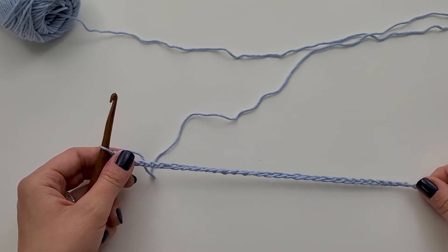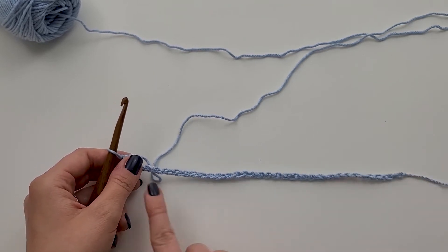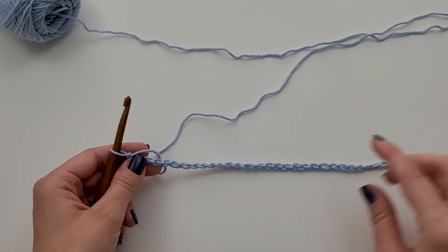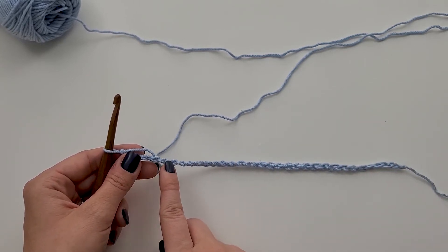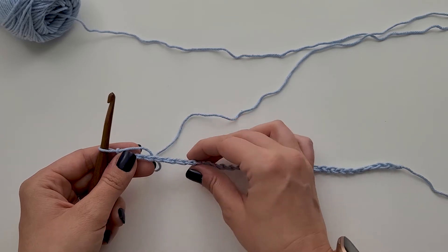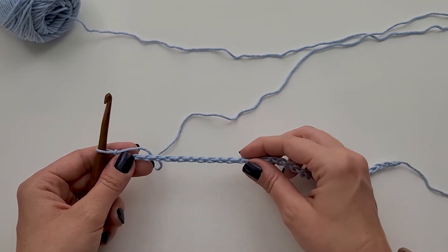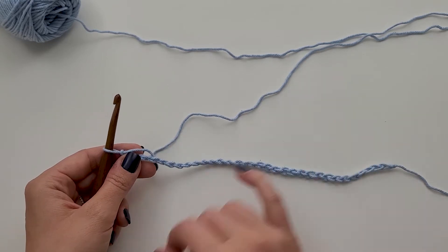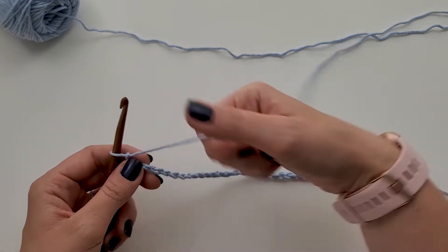I like to work in the back bump of my chain. This is the front of your chain. I'm going to flip it over, and you see these little bumps right here? This is what I'm going to work into. I just feel like it makes it look a little cleaner. There's no gap when you work your stitch into it. So I like to work into that back bump.